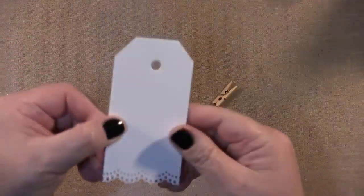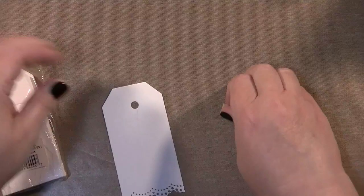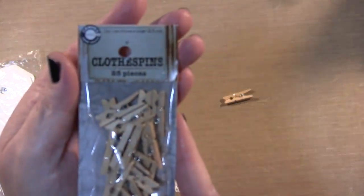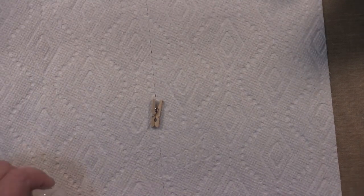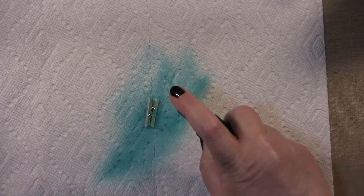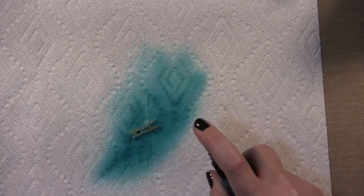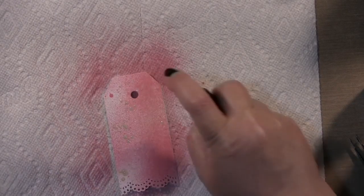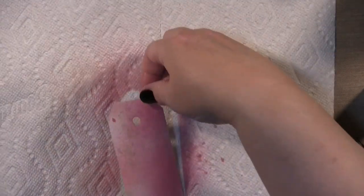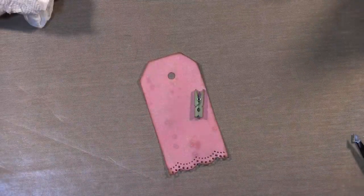Next I'm going to adhere my key. I'm going to use these tags from Canvas Corp and this little clothespin. I already used a border punch on the bottom of my tag. I'm going to use a turquoise glimmer mist to stain my clothespin — I love how that turned out. For my tag, I'm going to use Tutti Frutti and Nougat glimmer mist. The Nougat just kind of tones down the pink for me; I wanted a softer pink. I loved how it turned out.